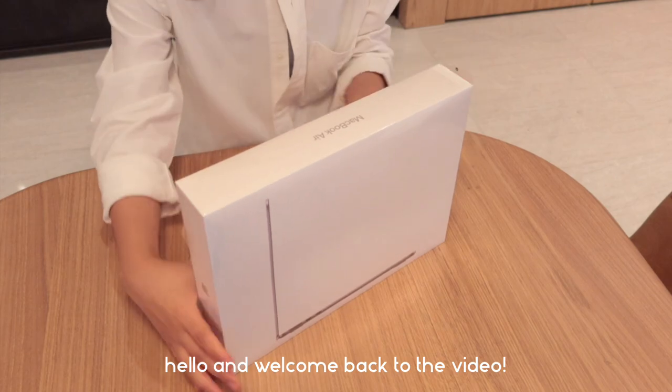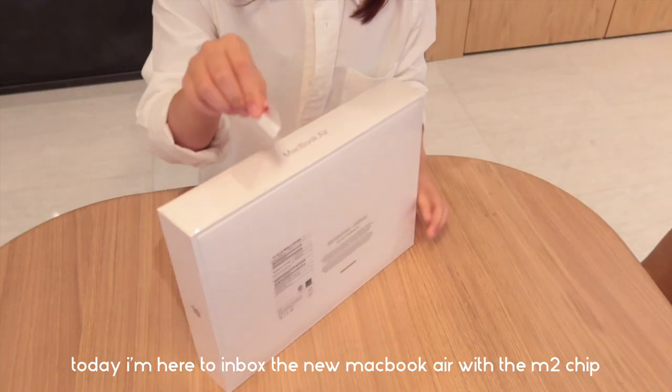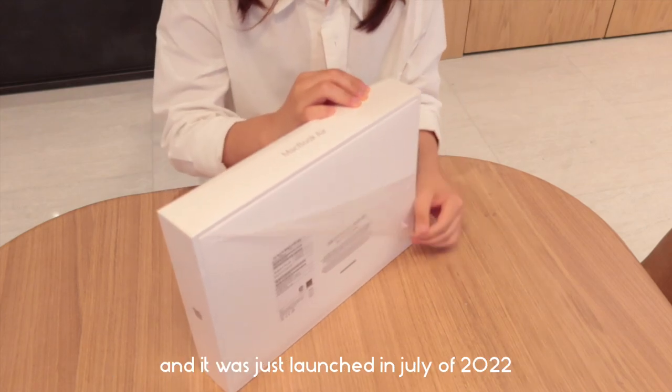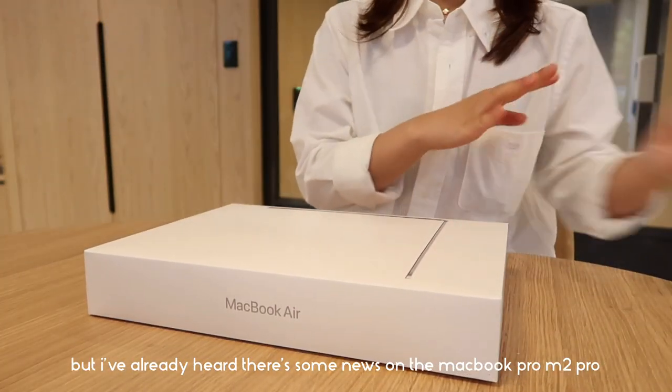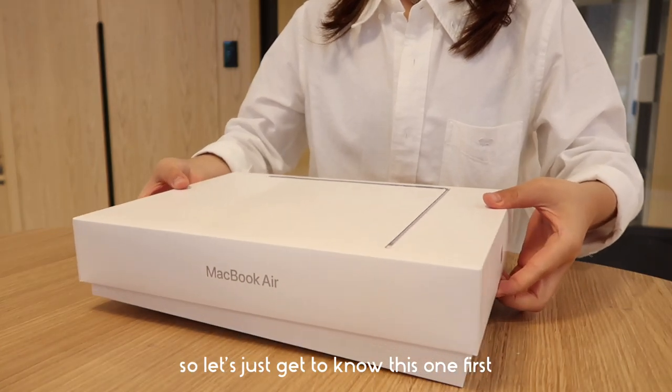Hello and welcome back to the video. Today I'm here to unbox the new MacBook Air with the M2 chip. This is the latest release from Apple and it was just launched in July of 2022. I've already heard there's some news on the new MacBook Pro M2 Pro, so let's get to know this one first.